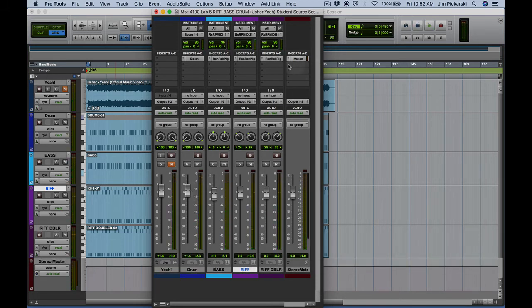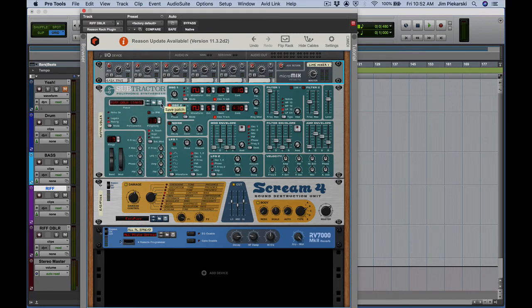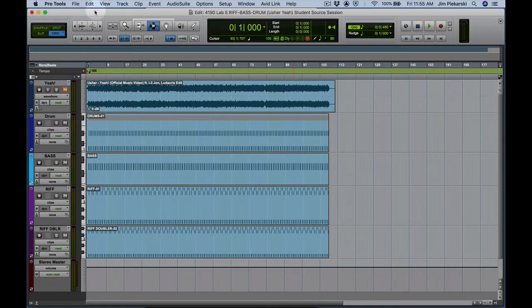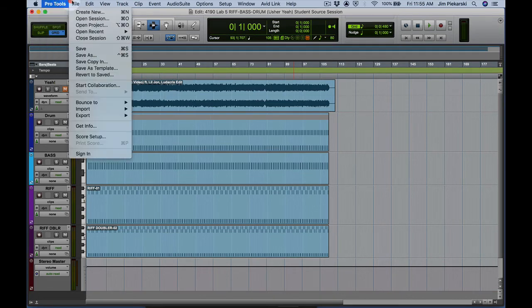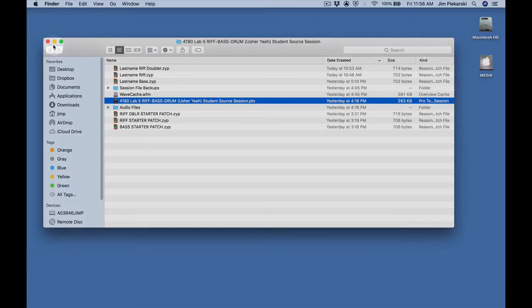The only thing we need to do before we save and quit is go ahead and save our Subtractor for the riff doubler — we'll call it riff doubler. The last thing we'll do is save our Pro Tools session: go to Pro Tools and save. That'll save all our settings like the RV7000 and the Scream that are in those Reason racks. So we've saved — we'll go ahead and quit Pro Tools.